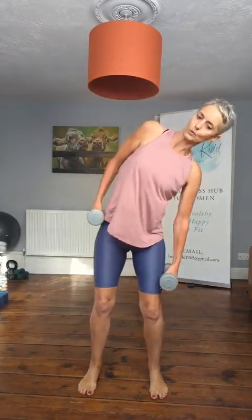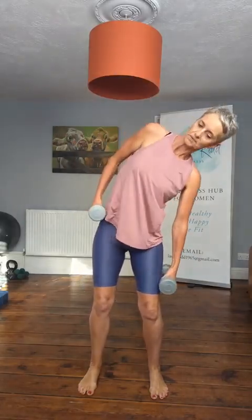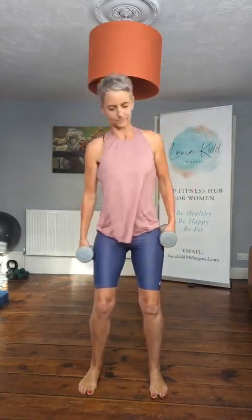We're going right and left — draw the belly in. Keep going, a few more. Get that mid section nice and warm.